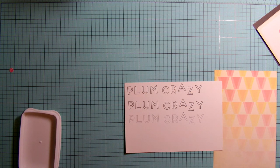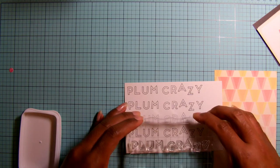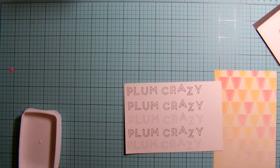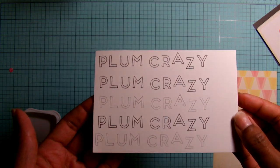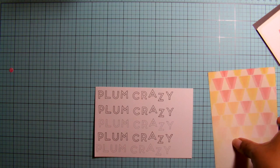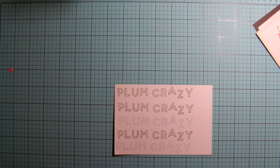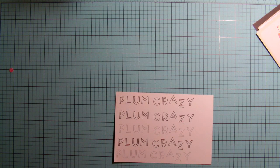These letters are really fun to use — you can just leave them plain, you can coat them in, you can use your colored pencils, whatever you want to do. I'm going to take a couple of Copic markers and color these in, and you'll see that later.